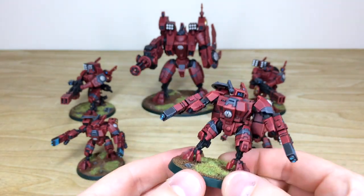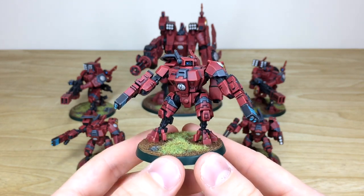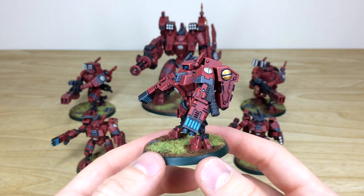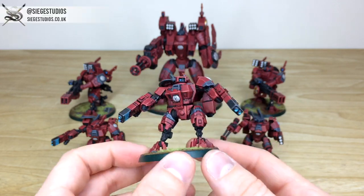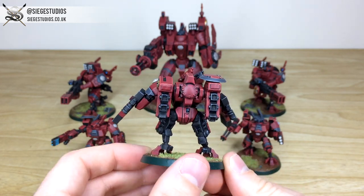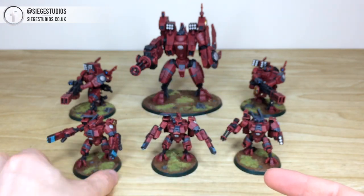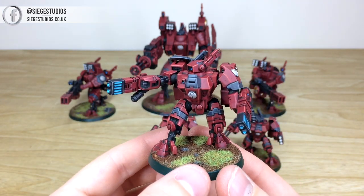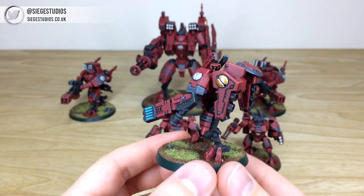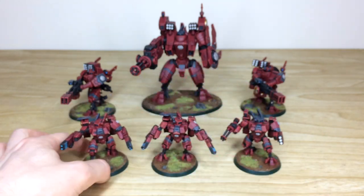The first Crisis Suit pulled forward is what I'd consider the leader of the team, in a very open pose kind of stance, really nice, with two fusion guns. Every little lens is done, with a lovely glow on those fusion weapons, all the barrels drilled with the glow coming from within the gun. Moving around, all the little dials and lights are painted throughout. The final Crisis Suit is in more of an attacking pose, again with double fusion guns - same consistency from model to model.